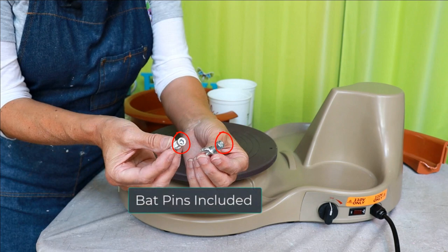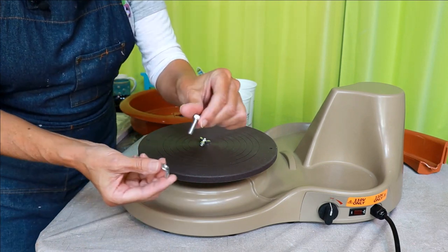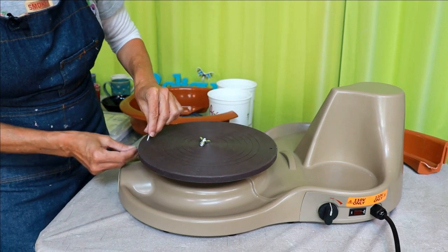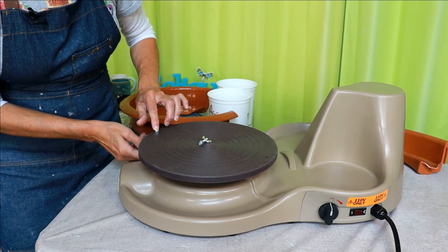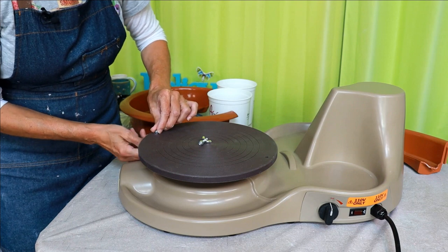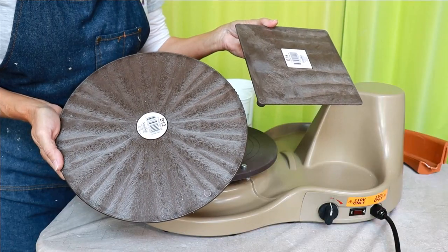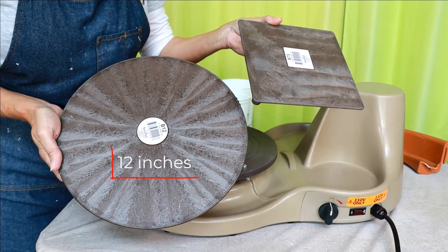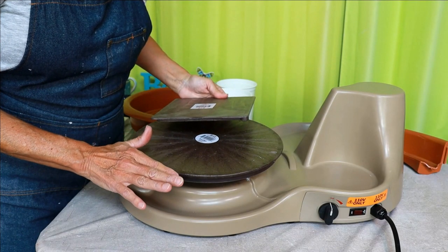It comes with bat pins that are easy to install — just a screw and a wing nut. The wheel fits all bats with 10-inch holes. It also comes with two bats: one is 12 inches across, and the other is a seven-and-a-half-inch square. You can use bats larger than 12 inches, but you have to remove the splash pan to use them.